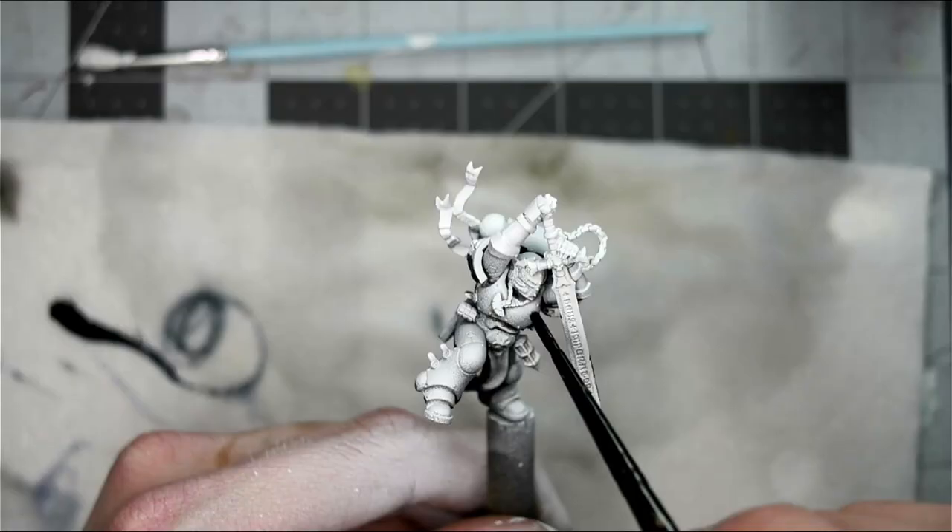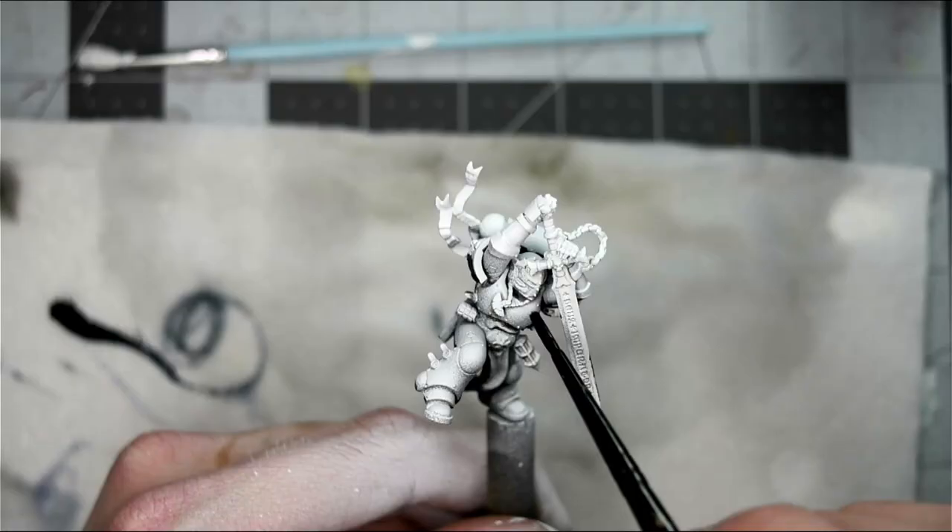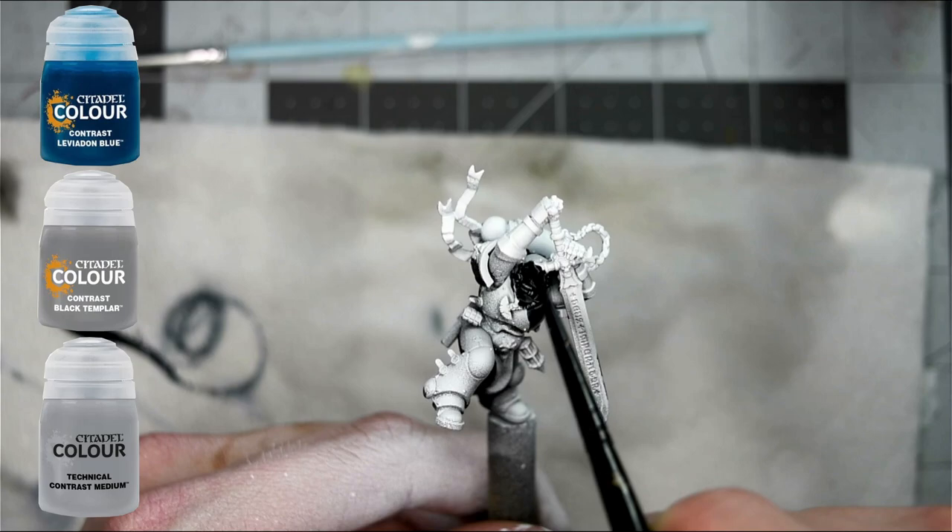Next, I slathered the entire model using one part Leviadon Blue, one part Black Templar, and two parts Contrast Medium, making sure to cover the entire model.